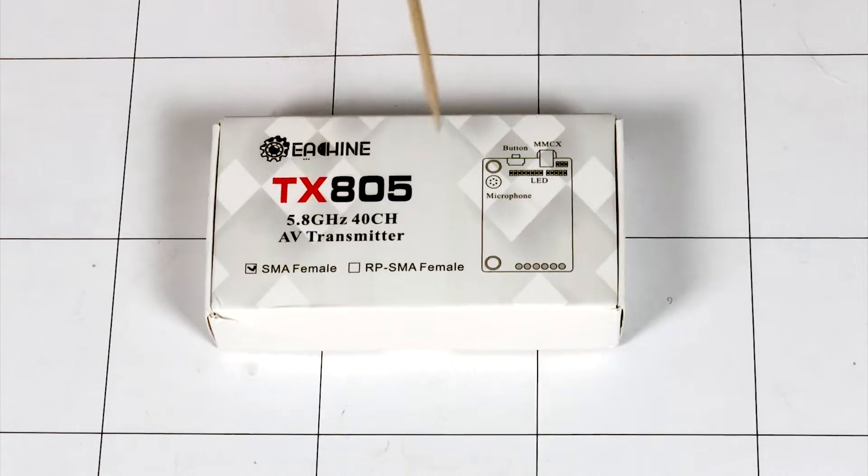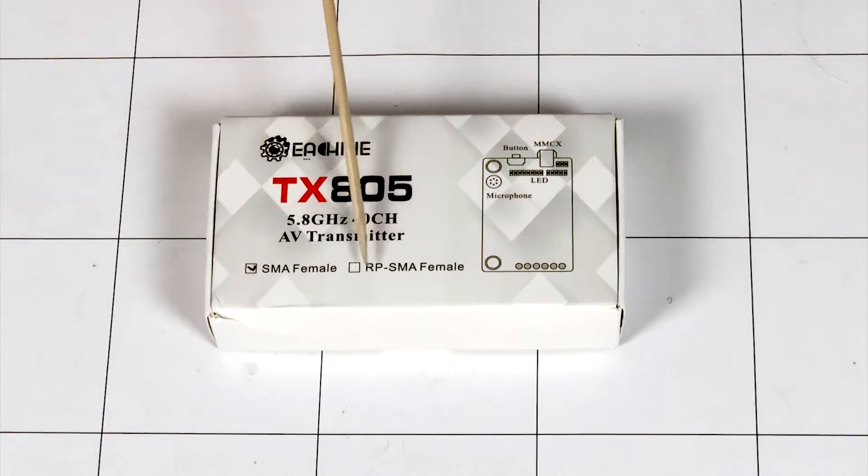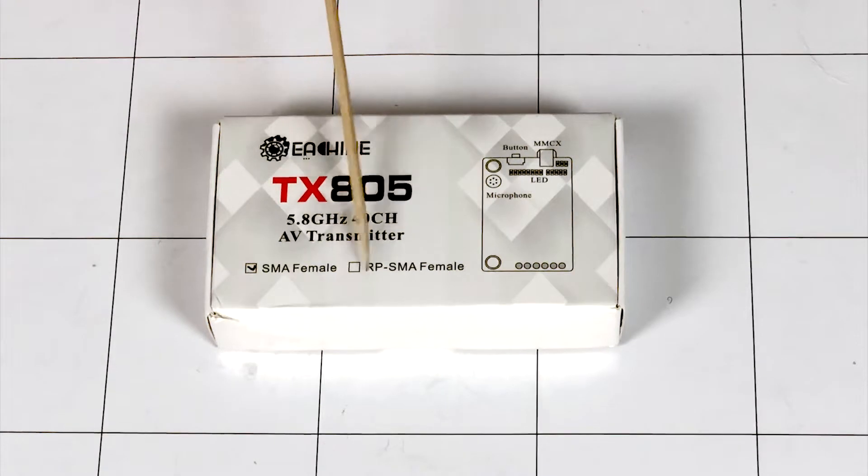So we have the Eashin TX805, 5.8 gigahertz, 40-channel AV transmitter. I have the SMA version. If you happen to be running RP-SMA antennas, they have a version for that too — so they've got you covered. It's really just what adapter will be in the box, but the unit is the same.